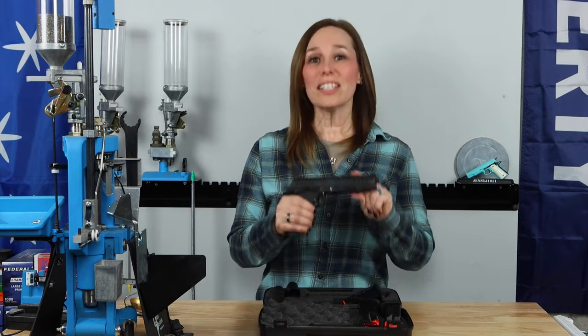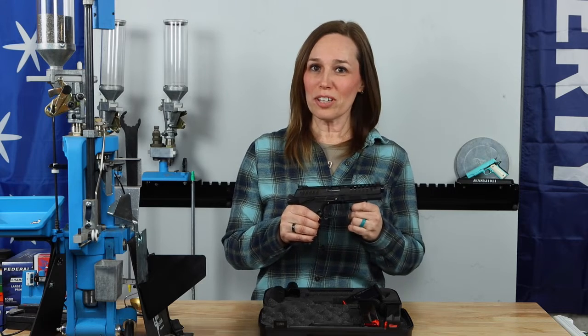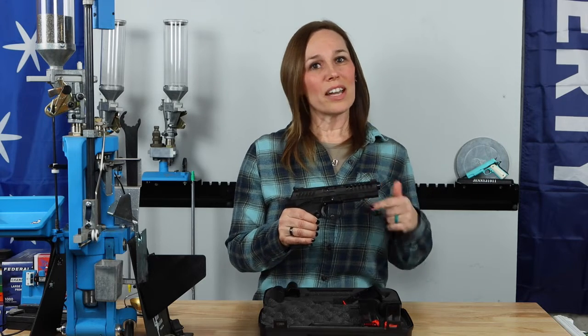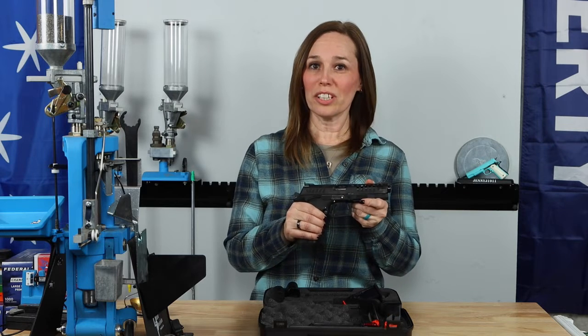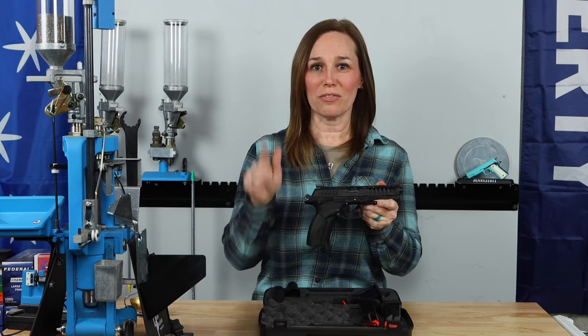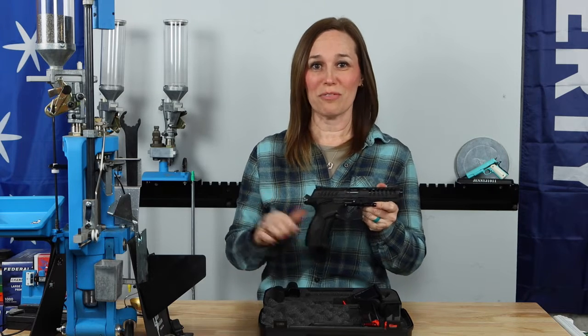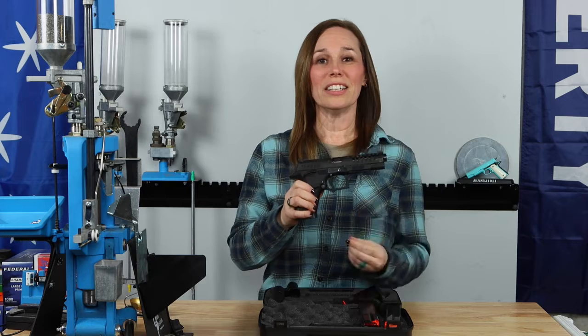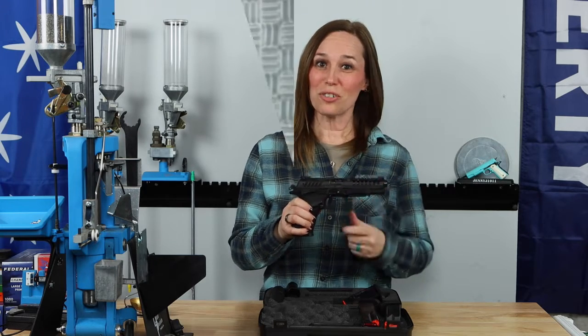Let's go out to the range now and I'm going to shoot it, and then we'll come back and finish up at the bench. You're going to have to keep watching to find out what I think about this gun and why I was so interested after five rounds in doing a review on it. So let's go out to Gateway and get shooting.